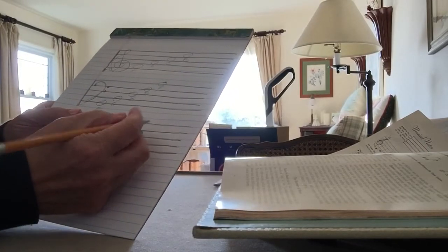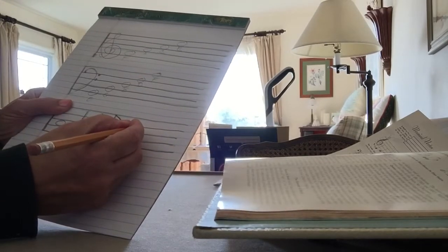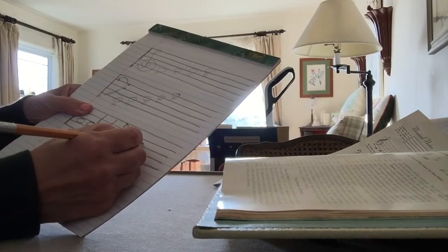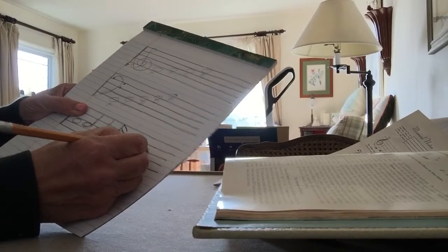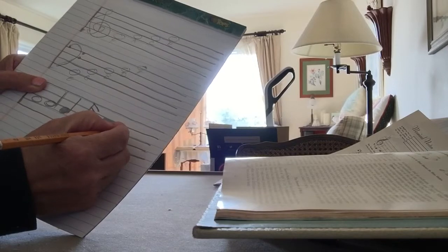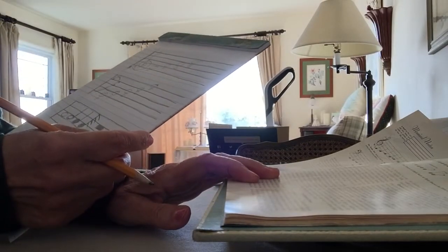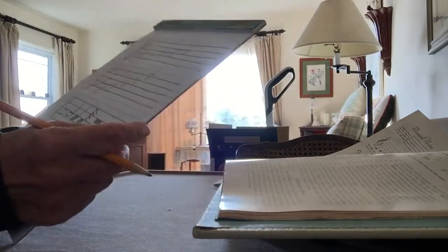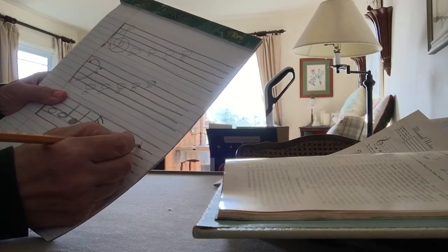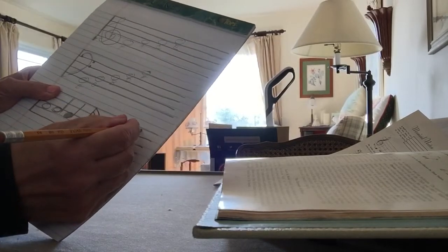There's a half rest and the whole rest. The whole rest drops down below the line. The half rest also has a little bar but it's above the line. And then there's a quarter rest, eighth rest, etc. The quarter rest is kind of hard to write — it's sort of like that.